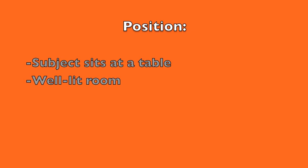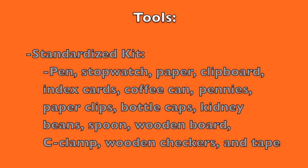During the test, the subject sits at a table approximately 30 inches high and a chair approximately 18 inches high in a well-lit room. The standardized kit includes pen, stopwatch, paper, clipboard, index cards, coffee can, pennies, paper clips, bottle caps, kidney beans, a spoon, a wooden board, a C-clamp, wooden checkers, and tape.